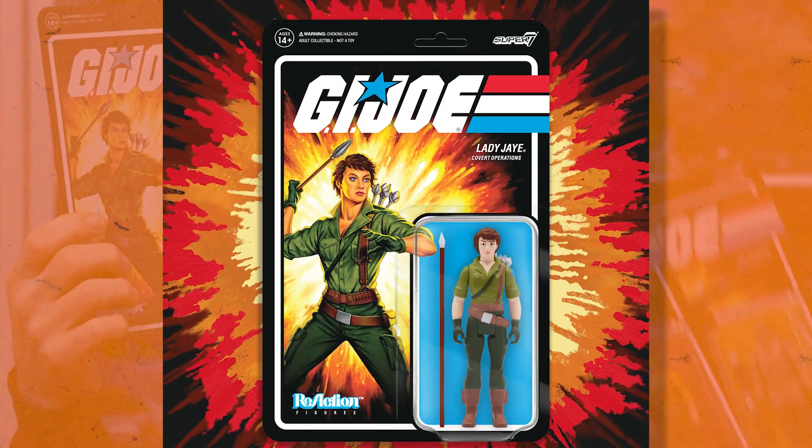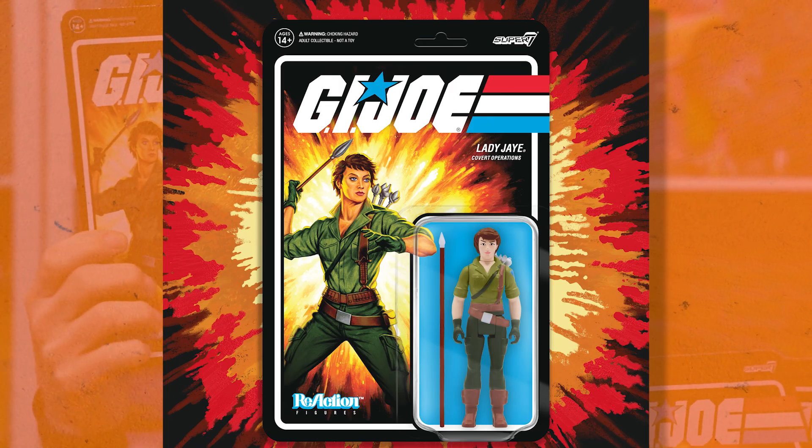First up, we're going to start with the Joes and we're going to start with Lady J. Look how awesome Lady J looks — it looks like she just walked in off the cartoon.